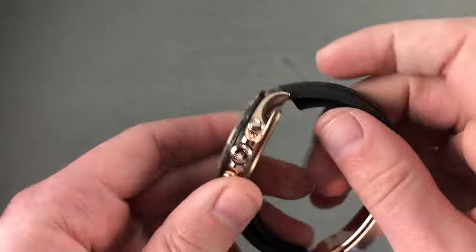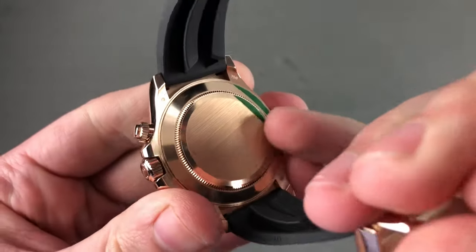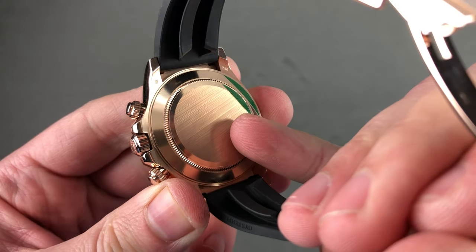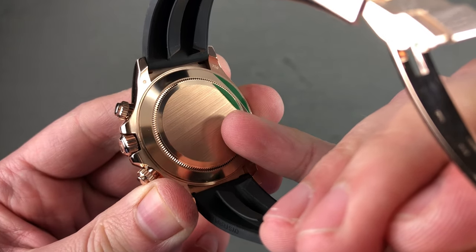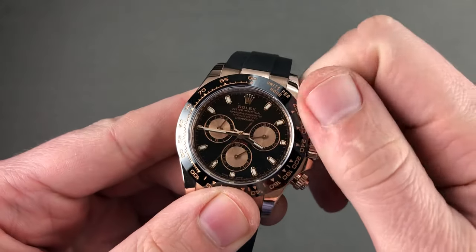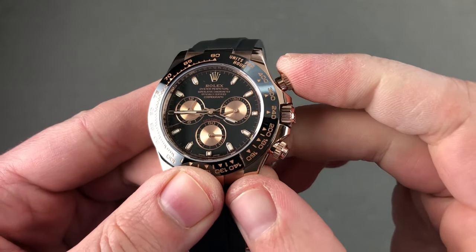The timepiece has a solid case back, so you're getting more precious metal rather than a sapphire display on the reverse side. Inside the case is Rolex's own movement — the caliber 4130, launched in 2000. It features 44 jewels, automatic winding, bi-directional. It uses a rotor bearing rather than Rolex's previous jeweled staff for better shock resistance. The three-day power reserve beats at 28,800 vibrations per hour. It does have a hacking or stop-seconds function. Actuation is crisp thanks to a column wheel, and it is smooth thanks to a vertical clutch.